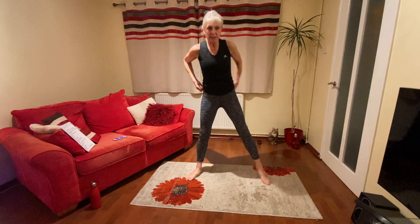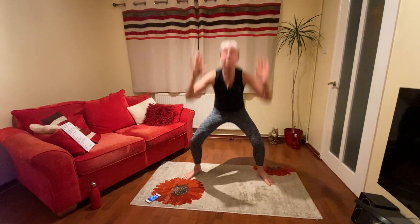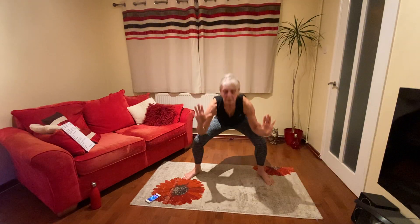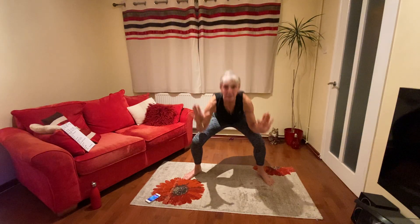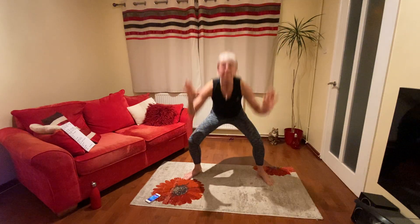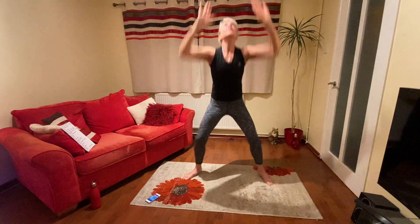Squats next — opposite elbows to knees. A few seconds. Keep going and go. Do you want to touch your knees? 20 seconds. Let's keep going, you can do it, come on. 10. Three. Well done.